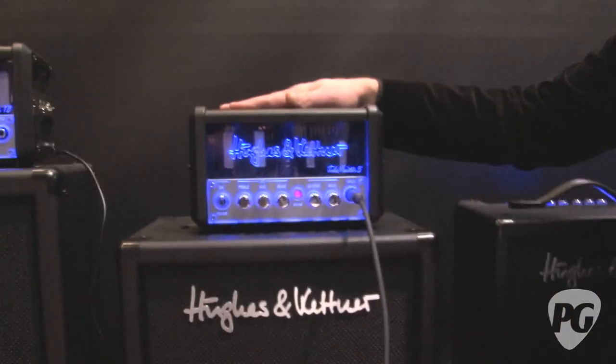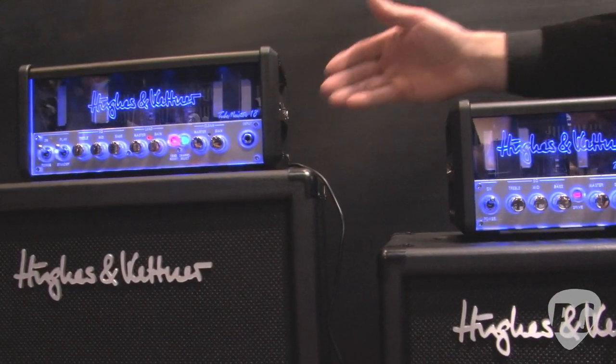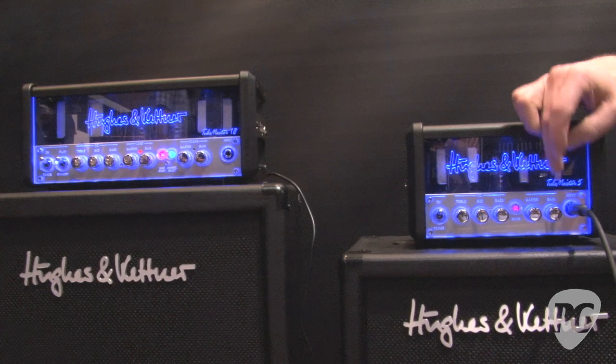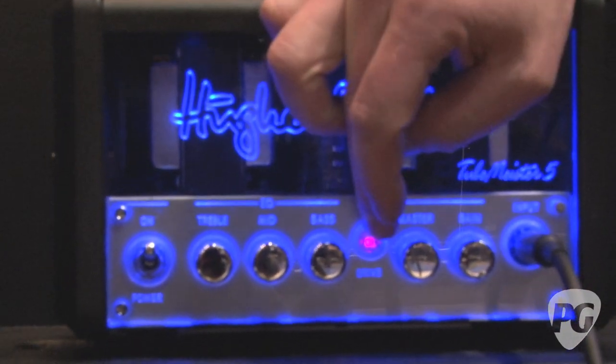It's going fine. So it's great being here and I'm very happy that we can present our new baby. It's the TubeMeister 5 — the little brother of the TubeMeister 18, which we have here. The TubeMeister 5 is a single channel amp with gain and master separate, a 3-band EQ, and a drive switch.